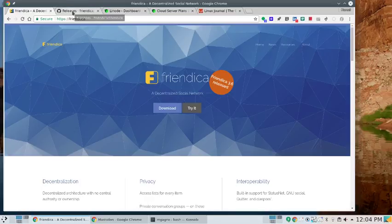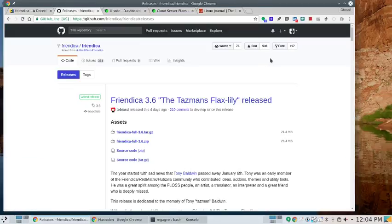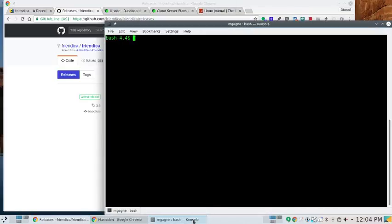When you go to download Friendica, there is a GitHub repository at github.com/friendica. The latest release is there — Friendica full 3.6 tar.gz. I'm going to install this thing literally from scratch, right from the beginning. First things first, let's open up a console. I'm going to take my watch off so that I can type more comfortably.